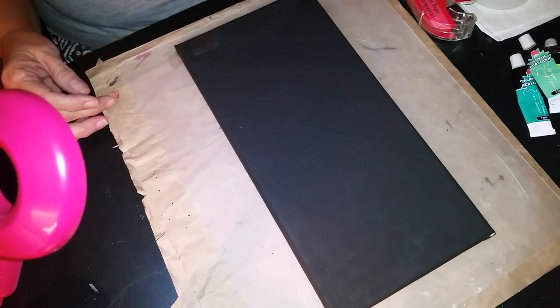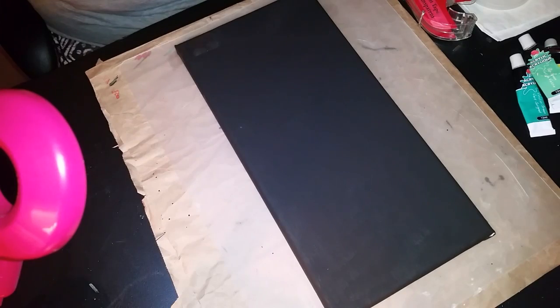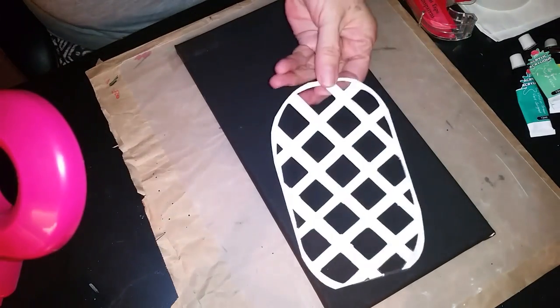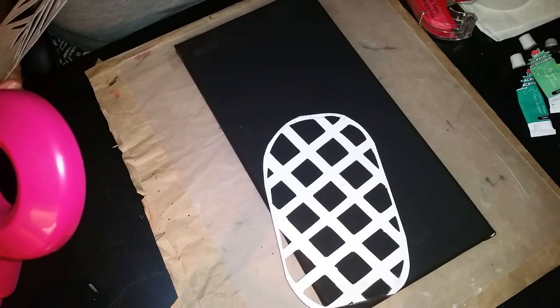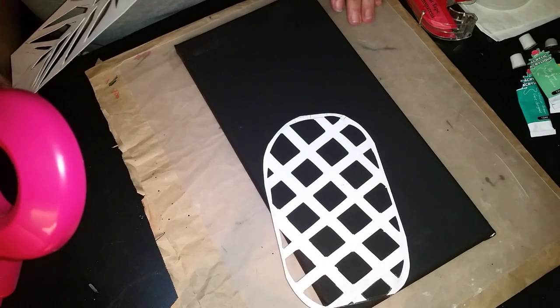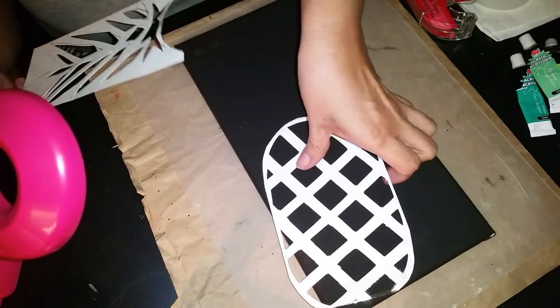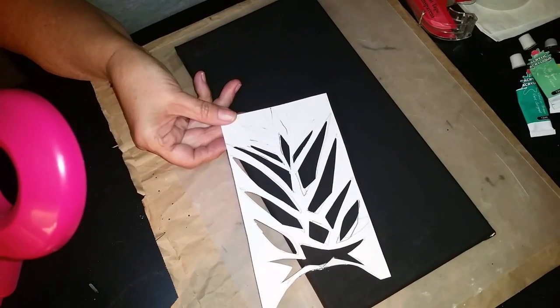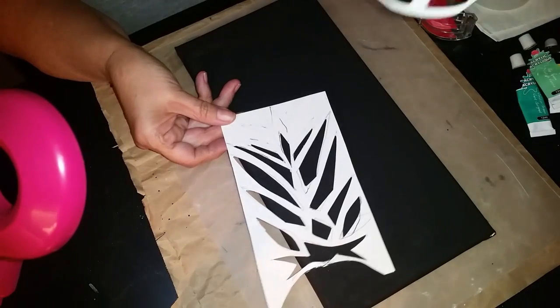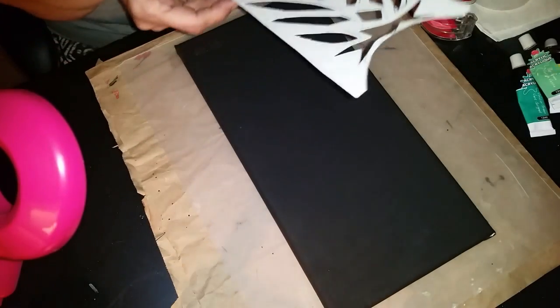I cut out the stencil in the shape of a pineapple. There's the bottom of the pineapple. It's stylized, you know, it's not perfect in any way, shape or form. And here are the leaves. As you can see, I had to make some corrections in the process of doing this.